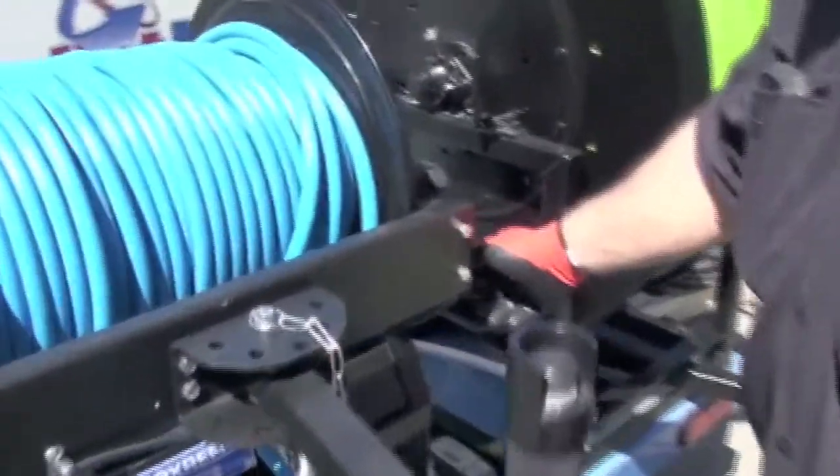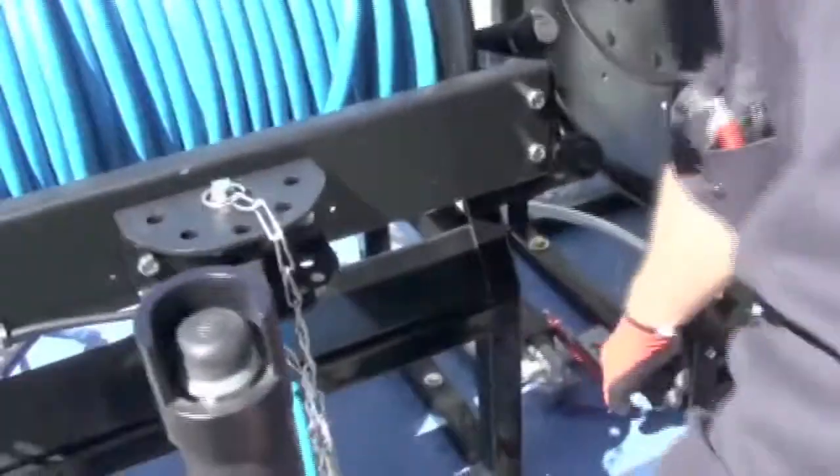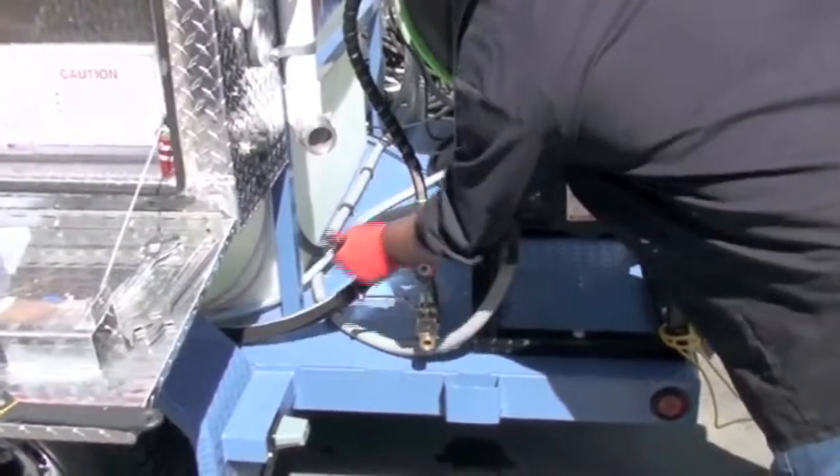We're going to throttle down a little bit and turn our easy start valve on. We'll shut our valve off. You can push your throttle button in with that button there and that will bring it down to idle.